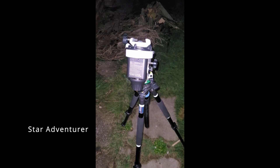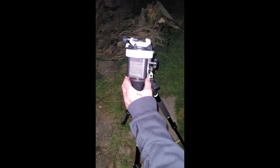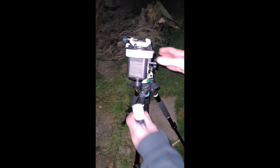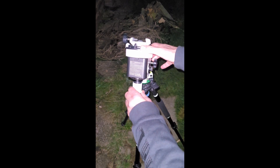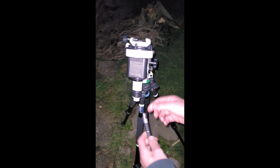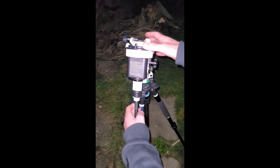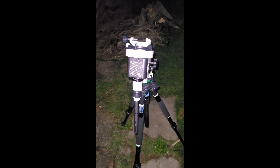I'm going to test the adapter for the Star Adventurer 2i to allow use of a laser pen for polar alignment. So let's see how this works. Pop the case off, slide on my prototype adapter, and then slide in the Hippam 99 laser pen. Pop off the cap like that, and we are ready to go.